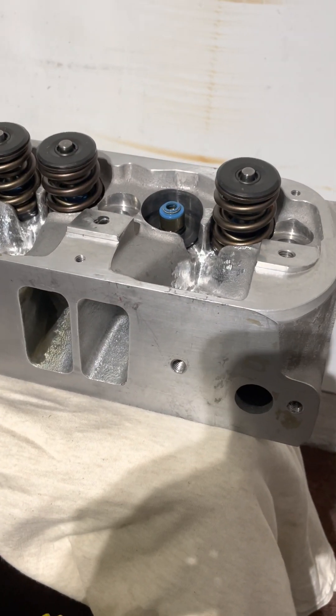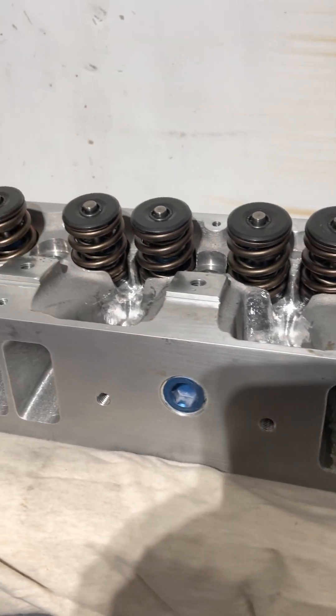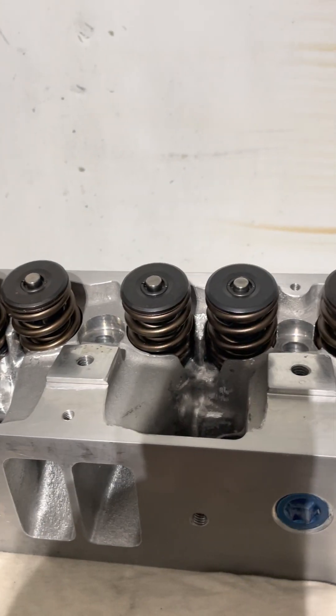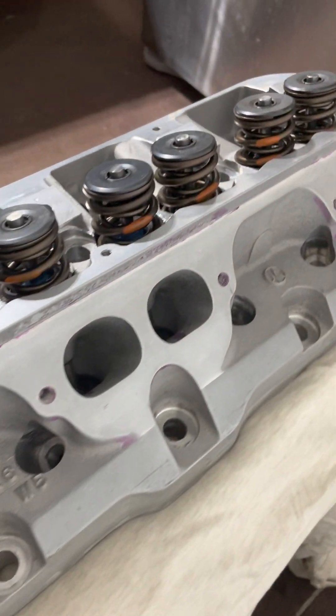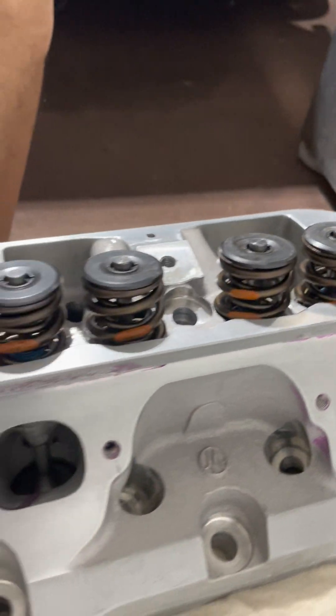Hey everybody, I'm back with a quick video of my ported W5 head. I didn't get this done at Charlie's, which would have been good, but this is the same casting as the other cylinder head that we put on the flow bench and tested in the out-of-the-box state.